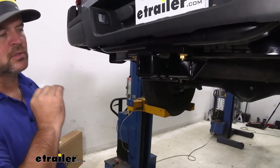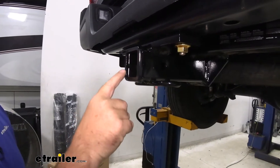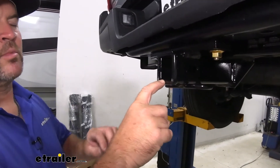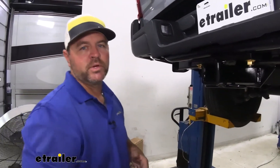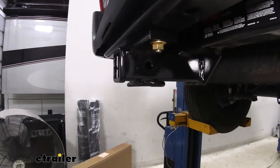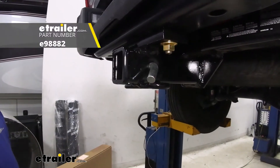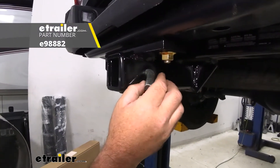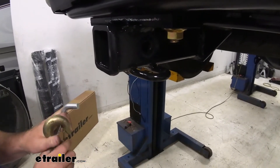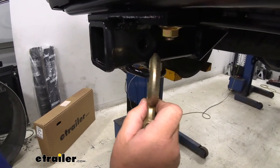Steel construction, black powder coat finish — it's gonna hold up really well against rust and corrosion. Two inch by two inch receiver tube opening, reinforced collar gives us a little extra stability there. Having the two inch by two inch, as I mentioned, is gonna give you a lot of different options for hitch mount accessories. Hitch pin hole is gonna be 5/8 inch in diameter, it'll be right here. Standard 5/8 hitch pin and clip does not come with the hitch, however they can be found here at eTrailer as well. Rolled steel safety chain loops — if you're pulling a larger trailer that has some larger size safety chain hooks, you can see it will accommodate those as well.